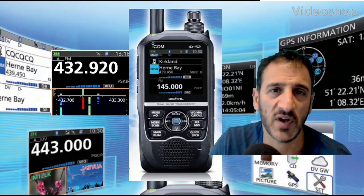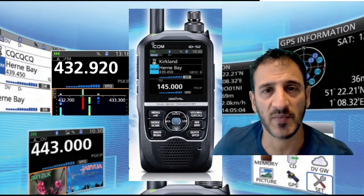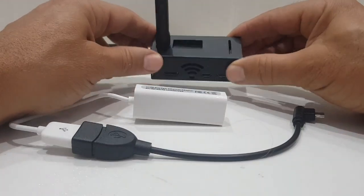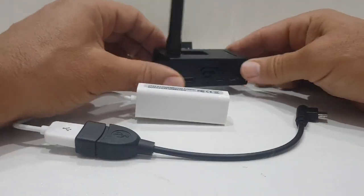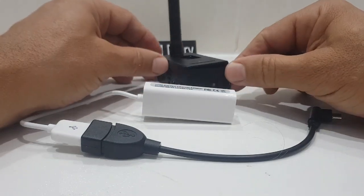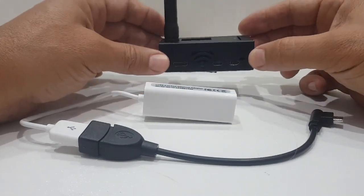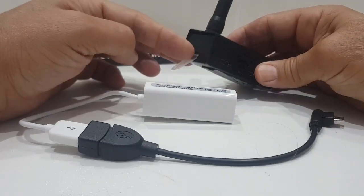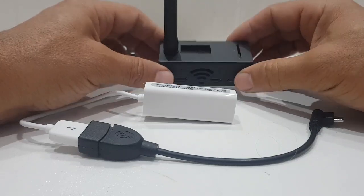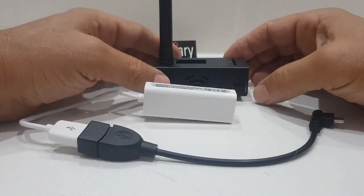Welcome to my channel - if you find the contents helpful please like and subscribe. So you've got yourself a Jumbo Hotspot - this is an MMDVM hotspot with a Raspberry Pi Zero at the bottom. You could change it no problem for a Raspberry Pi 3B; just put the SD card straight into the 3B, plug the top hat into it, and it will just work out of the box.